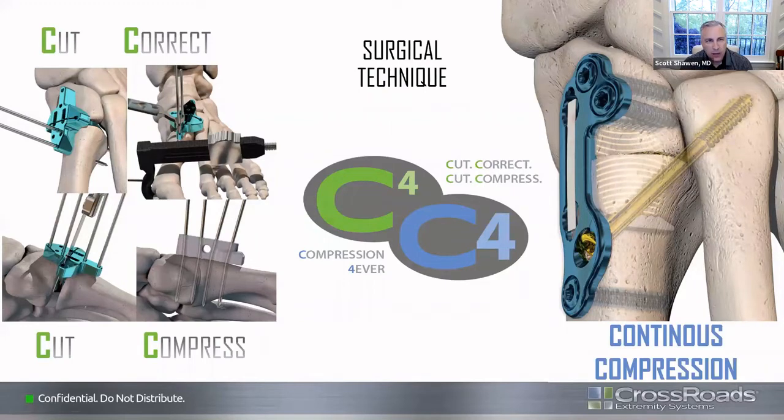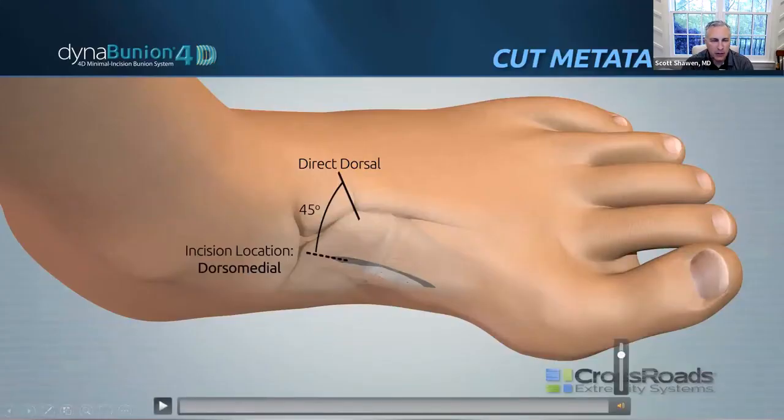The mnemonic we've come up with is: cut, correct, cut, compress. First, we look at the base of the first metatarsal — we cut that, then we correct your pronation as well as your intermetatarsal angle at the same time. You pin that, come back and cut your cuneiform, then place the rack block to compress across your fusion site. You can then place your plate and staple construct, and the staple provides continued compression along with your anti-drift bolt.